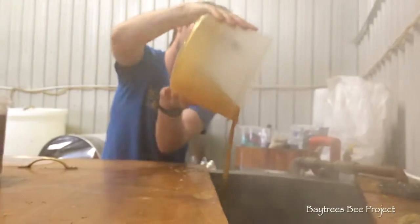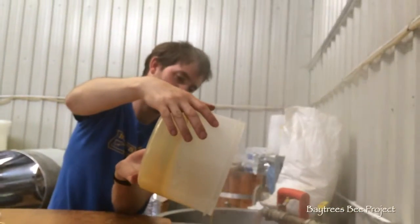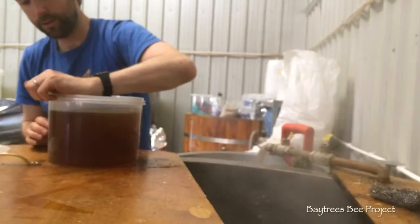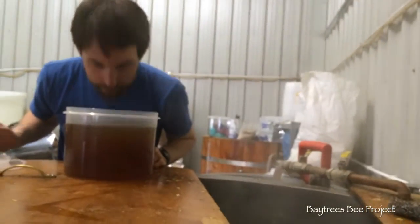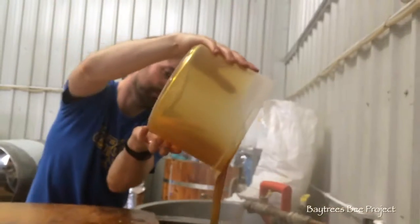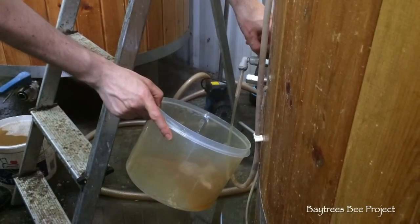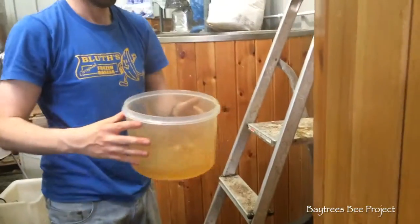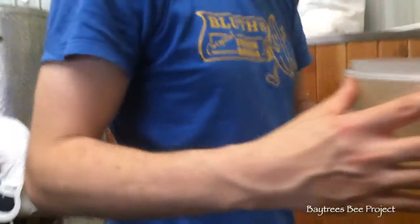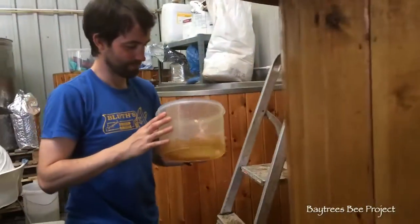It's going very, very nicely — no problem with viscosity there. Let's see if we've got the same look on this one. Lovely, lovely job. That smells of elderflower actually, and honey. Yes, it does — that's warm honey. Lovely.